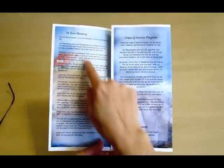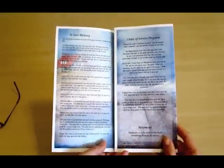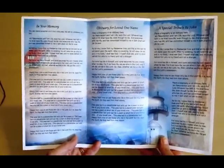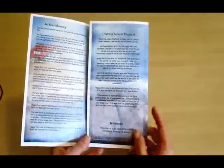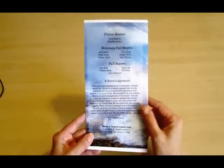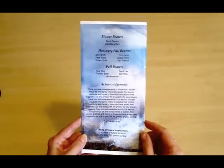When you open it up, you'll have your text information here. You'll have the order of service on the inside panel and your additional text on the inside, with the pallbearer or acknowledgement information on the very back center panel.